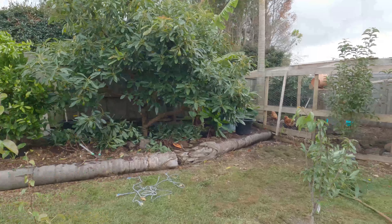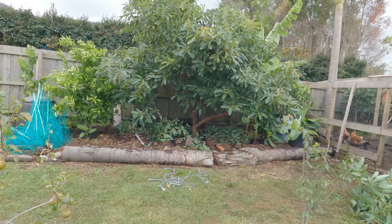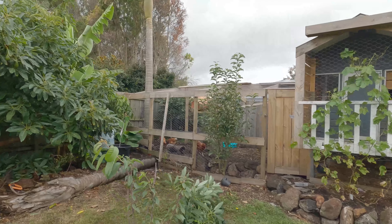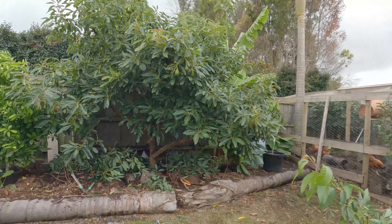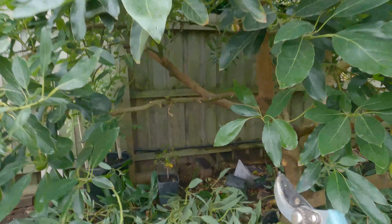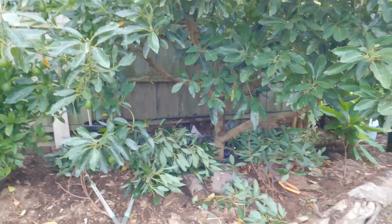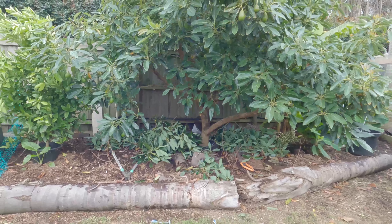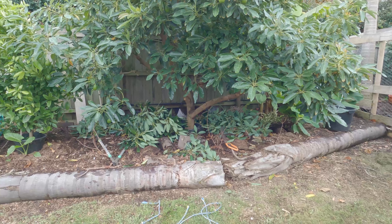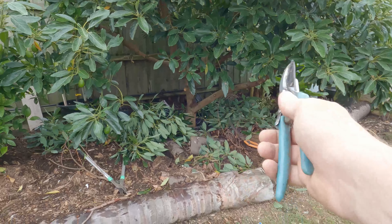The avocado tree is probably getting wider than it is high now. So again, once all this fruit has been harvested next year, I'm hoping I'll have the fuerte and the bacon giving me a number of fruit - I can then take this right in, take this whole big branch right back, and I'm talking brutal pruning. The risk of doing that is obviously the heat and also the frost in winter. But like I said, when you've got an established avocado that's formed a nice bark, it doesn't need protecting so much.